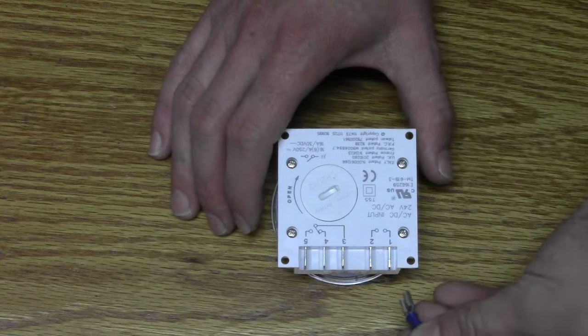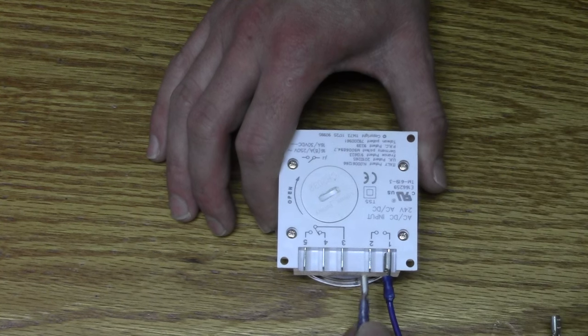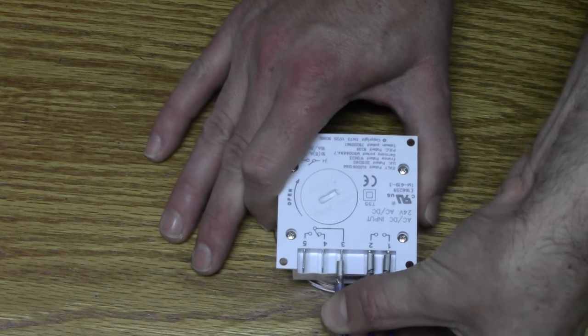You want to bring a hot wire from your power source into terminal number one. You want to bring a ground or neutral wire into terminal number two. You want to bring another hot wire from your power source into terminal number three.